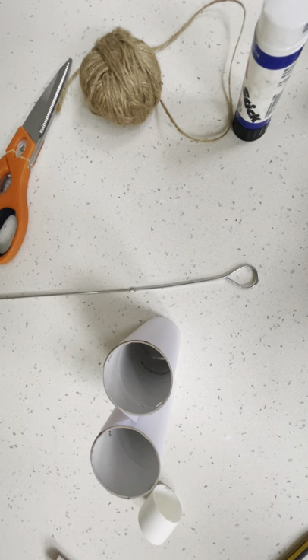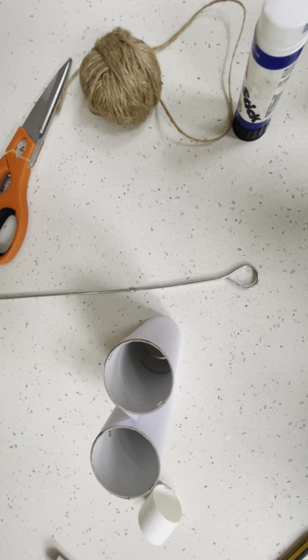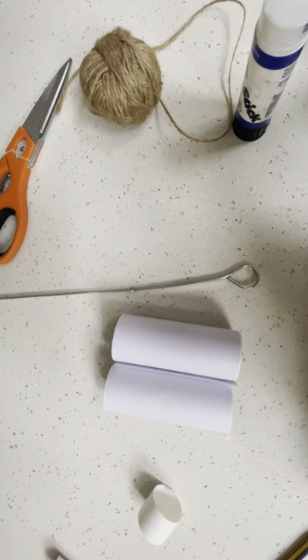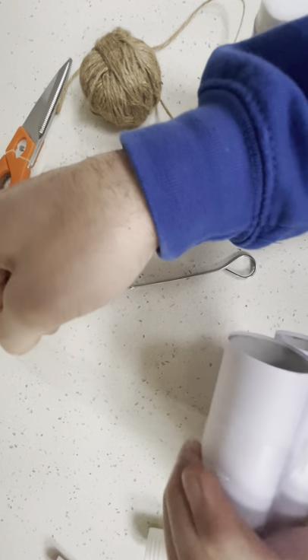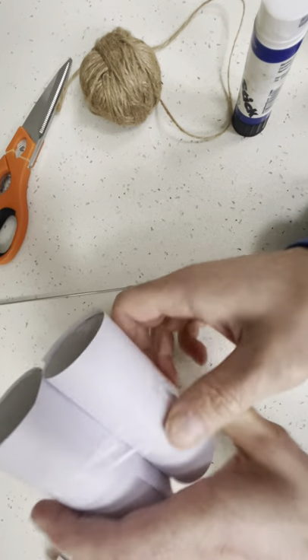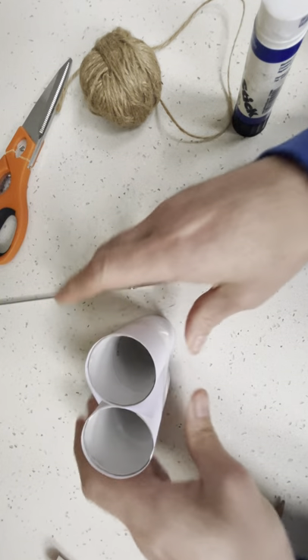So take a nice long piece, let's put those down like that, put them together. We're gonna go round one, push them really tightly together, and go all the way round the other like so. So now they're together. Excellent!